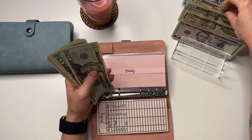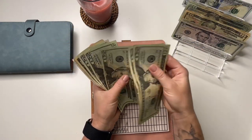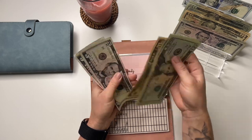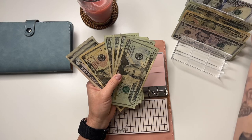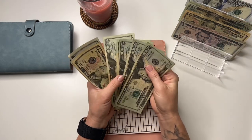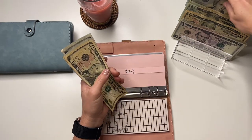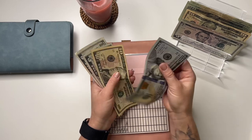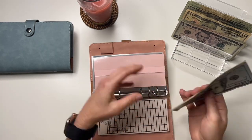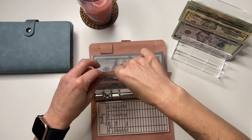Beauty is going to get $20. It has 20, 40, 60, 80, 100, 10, 15, and 20. I'm going to swap out the twenties and take this hundred — so it now has a hundred, ten, fifteen, and twenty for beauty. We just got to make it work, right?